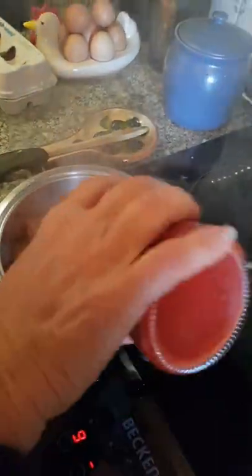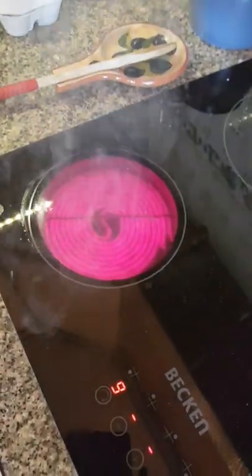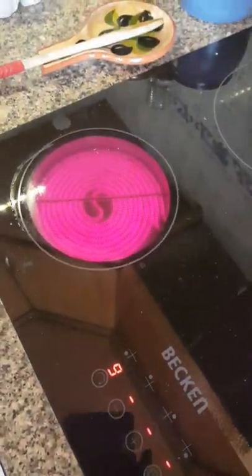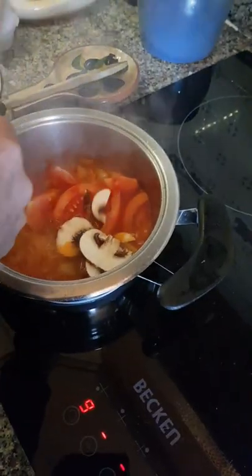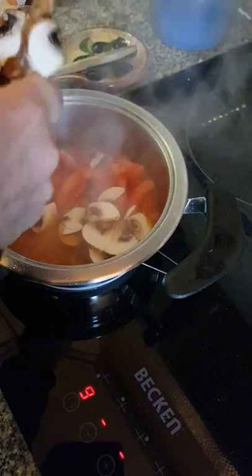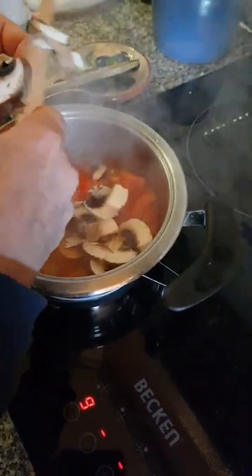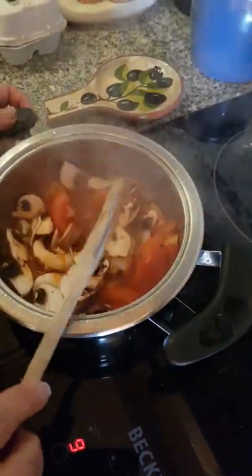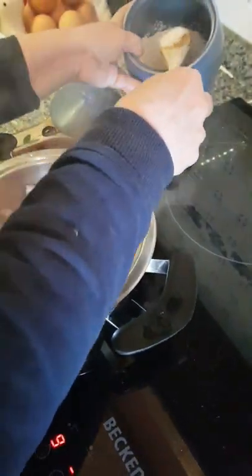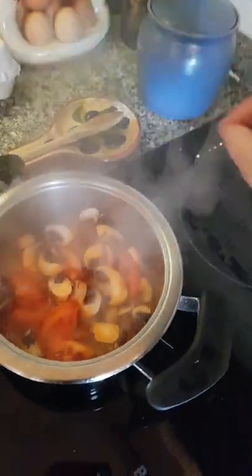Now we're gonna have to talk louder because of the pan. Tomato paste — put a little bit of water. So tomato paste, okay. Now we've got some mushrooms. Just wash them through water, and now cut them. And there you go. Now you mix, mix, mix.